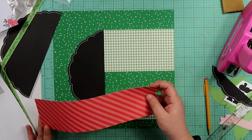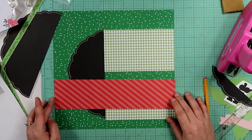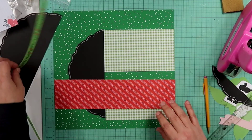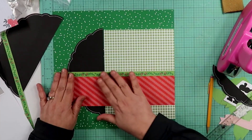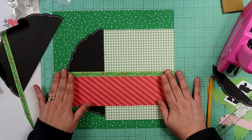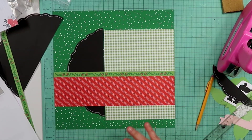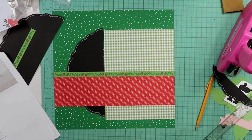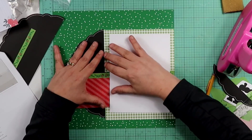And then this goes somewhere, and then this probably goes right here, and this probably goes right here like that. Then we attach the photo — only we are not using a photo, we are using the photo placement guide. So the photo goes like that.